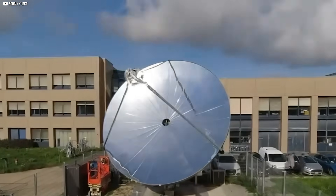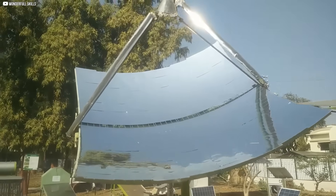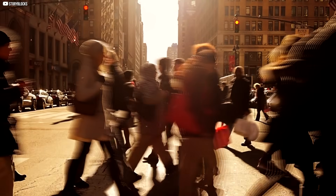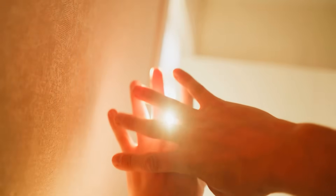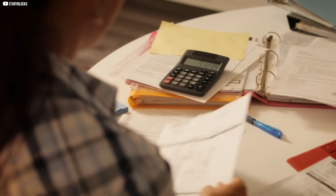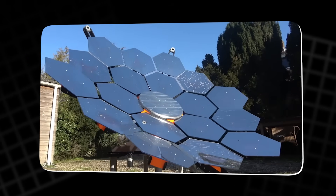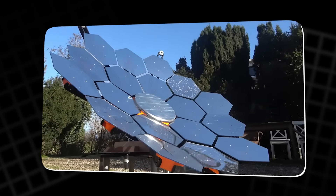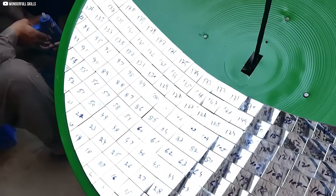This planet is drowning in energy. Every single day, the sun sends more power toward Earth than humanity could ever hope to use. It floods our rooftops, bakes the pavement, and slips unnoticed through windows. Yet here we are, still burning fuels, still paying bills, still acting like energy is scarce. But what if it wasn't? What if you could capture just a fraction of that invisible downpour and store it, control it, even bend it toward a single point of blazing heat?